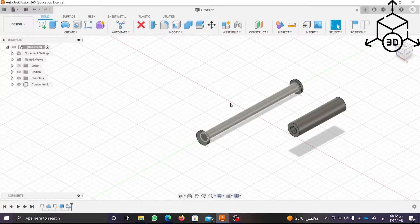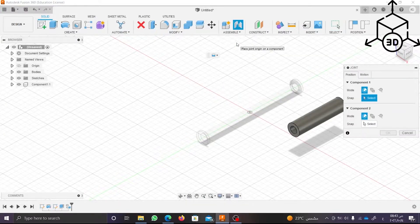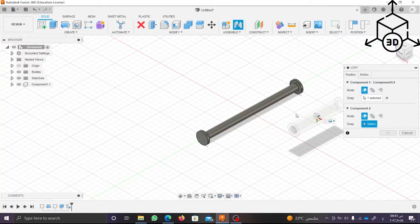Now we want to make it in relation to the base rod, so click on Assemble and choose Joint. Select the center of the wing with the base and make sure that the motion is revolute and click OK.